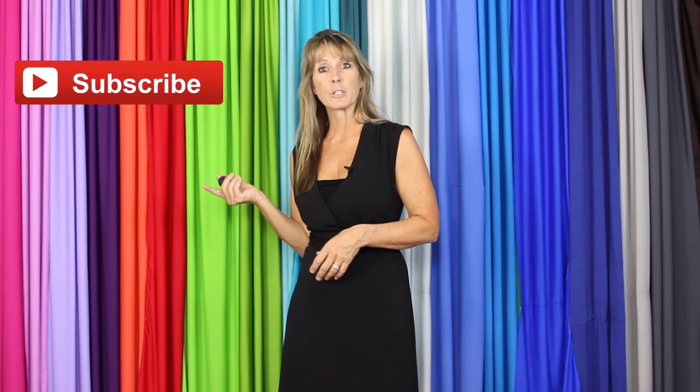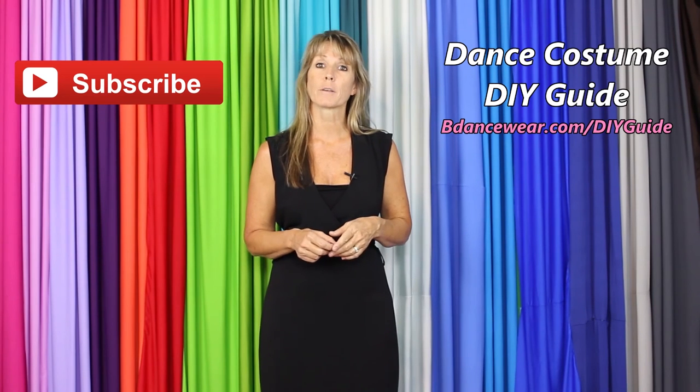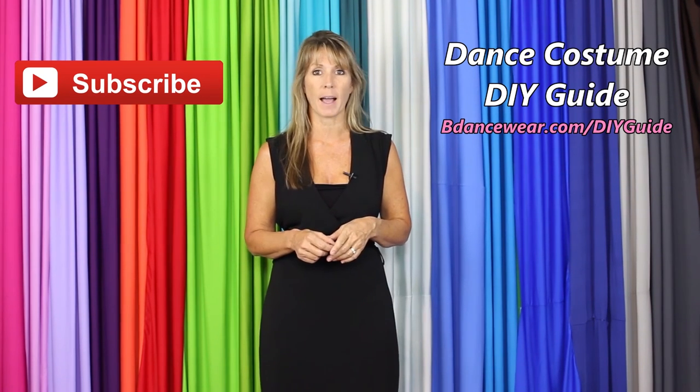Thank you for watching our video, and if you enjoyed it, make sure and click here to subscribe, because we're going to have some amazing DIY videos coming out. And if you want to get our free complete dance costume DIY guide, click right here or go to BeDancewear.com/DIYguide.